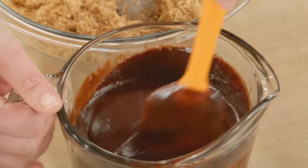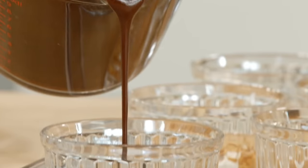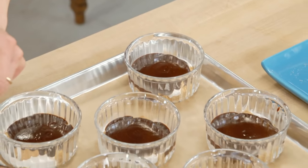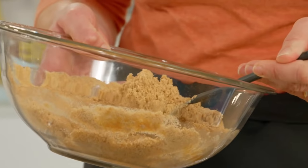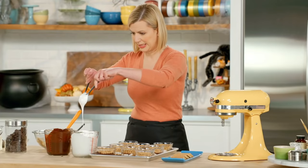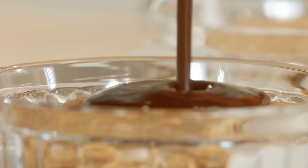Now for the chocolate sauce — I can pour it over the graham cracker. So now that layer of graham crumb, marshmallow, graham cracker, chocolate — I repeat all over again, and it should pretty much reach the top of each dish. Back to the graham crackers, now chocolate sauce.